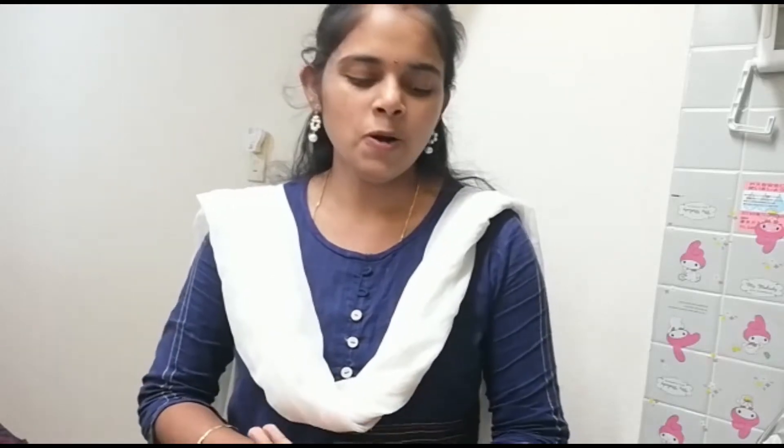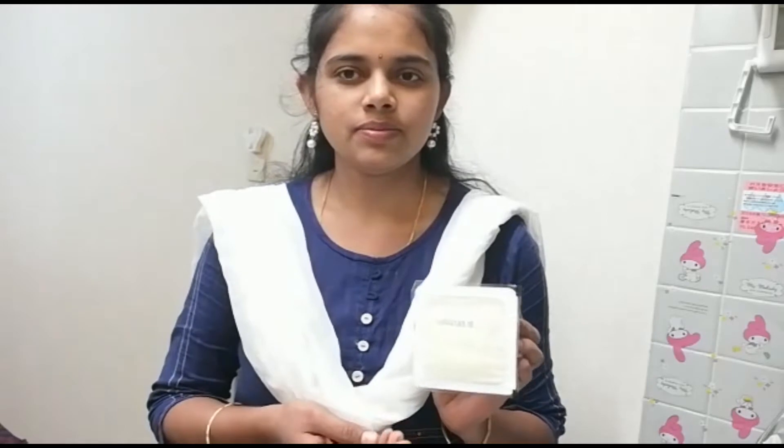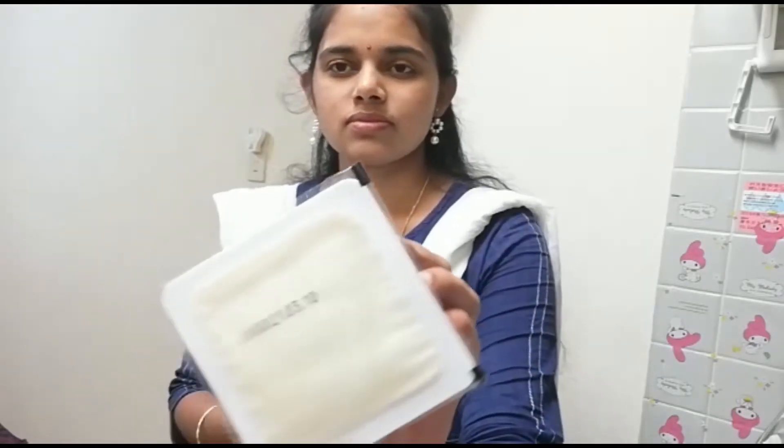I will prepare tofu curry here. This is very famous tofu curry here in Japan. I will share my tofu curry here.